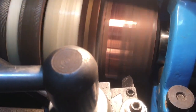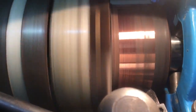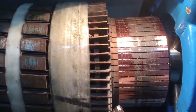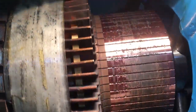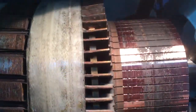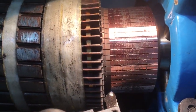It looks like it's not taking off quite enough depth, which is fine — I'll run it again. The result of that first pass is promising, but there's still a significant amount of pitting to remove in the section with the most wear. I'll obviously have to clean out the grooves between the comm bars, but it's looking pretty good, so I'll take another couple of thou off and see how it looks.